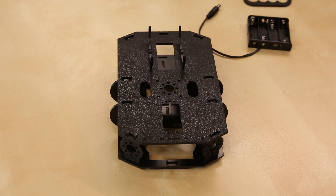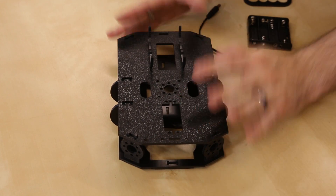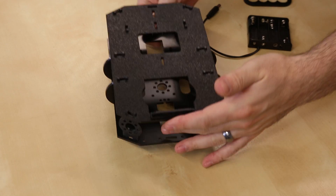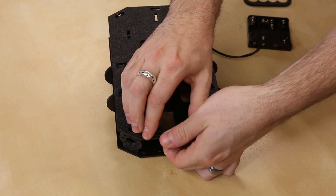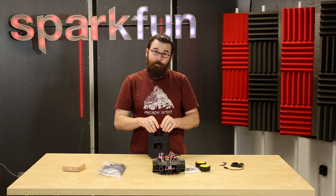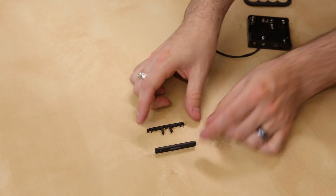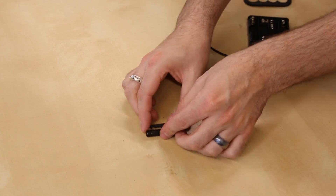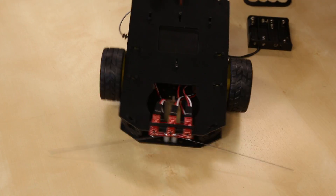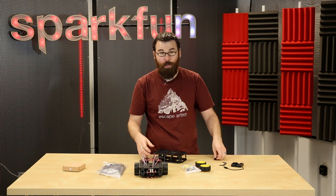Another couple features included in the new Shadow Chassis: it has a cutout here for a standard size servo motor, so any of these standard size servos can fit in here. If we look at some of the sensor mounting, this is the new mounting for the line following sensors. This piece just kind of snaps together — you just lay the line followers in there and snap it together, like that — so that goes in a lot easier and you don't have to do as much adjustment with a screwdriver.